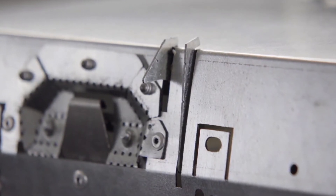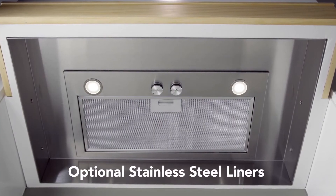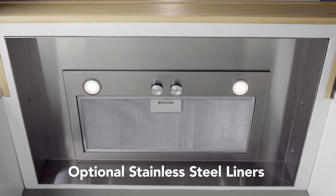The EZ1 installation system enables fast, one-person installation. Optional stainless steel liners offer protection for the custom hood.